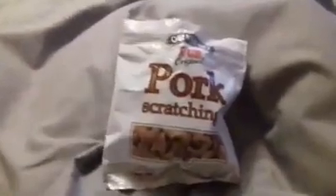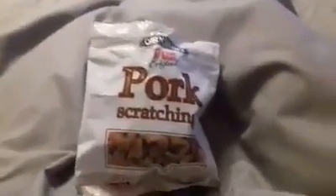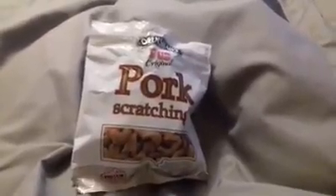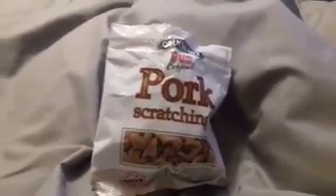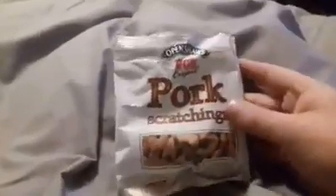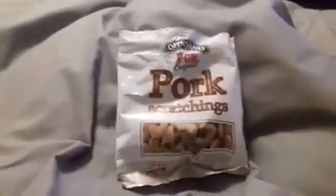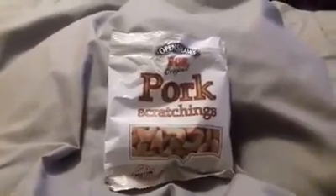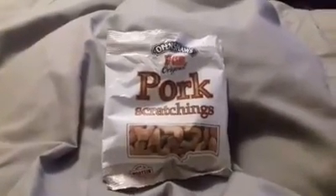So there you go, here's another bag of pork scratchings. Yep, recommend them - like I say they don't vary much and they're kind of all good really. Haven't really had any that bad. Alright, cheers!